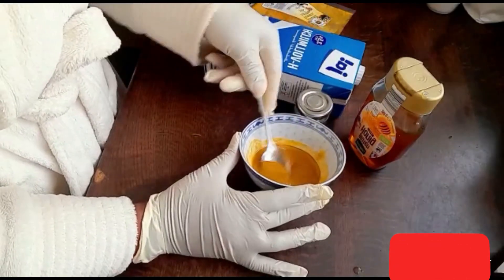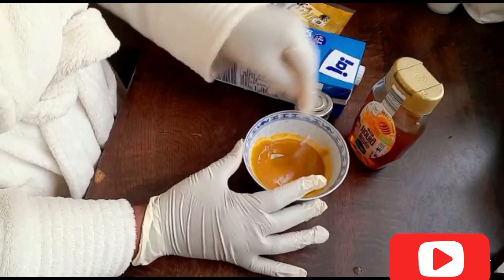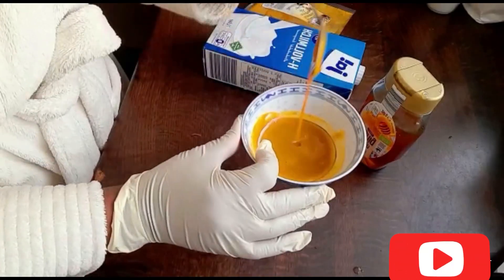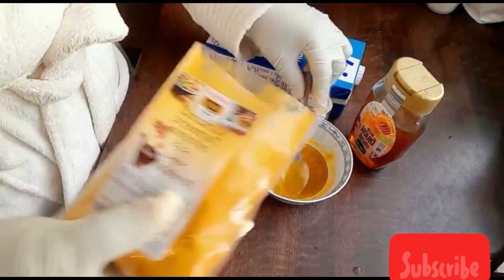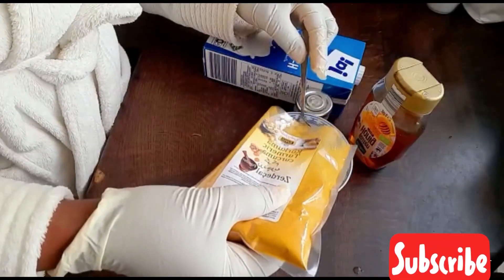When you see that the consistency is very very watery, you can add a little bit of turmeric powder to make it more thick.